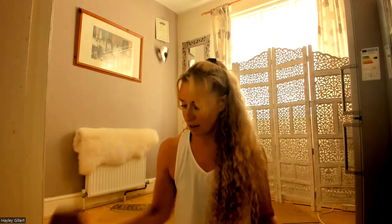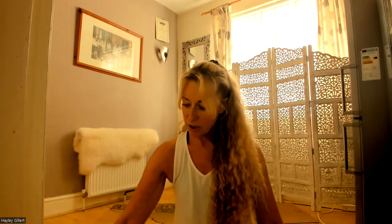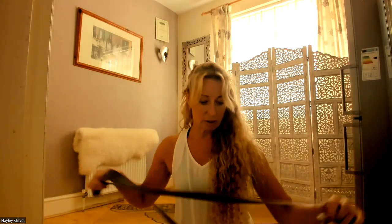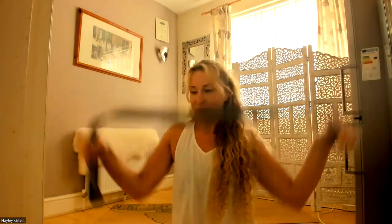Hi everybody, and welcome to my class. This is about 30 minutes — it's a hip-opener class. We need some blocks, and you may need a strap. You could use books if you don't have blocks, or maybe a sturdy shoe box, anything like that. For straps, you could use a dressing gown strap or any belt of that length.